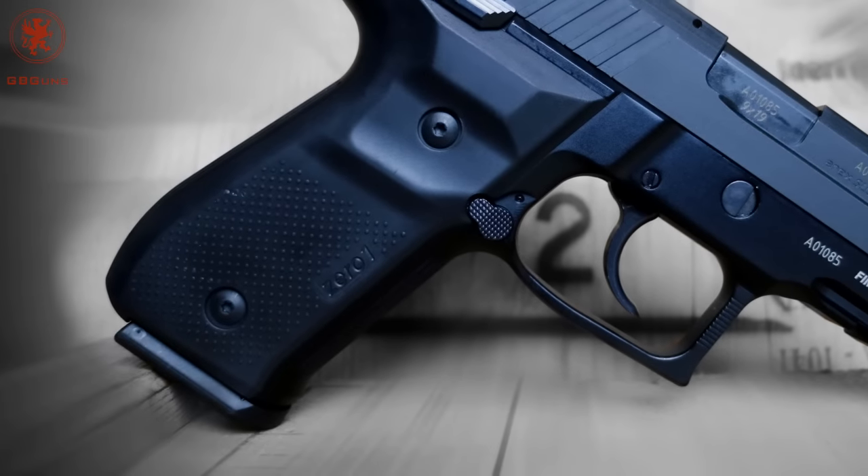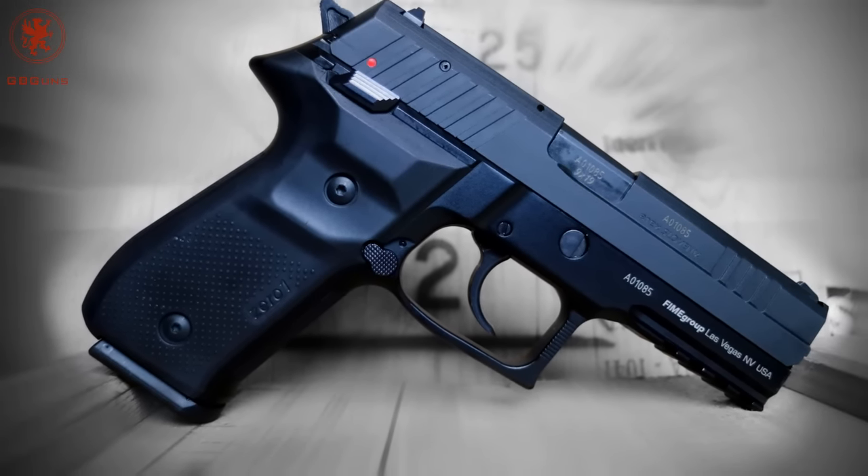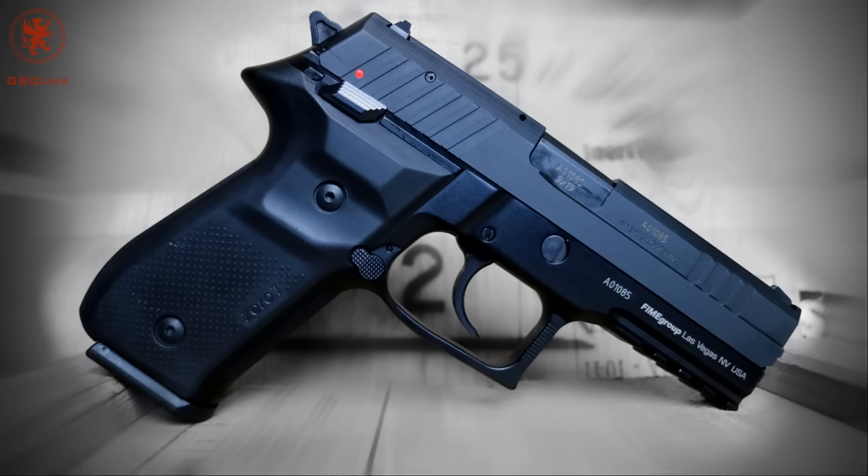Just as I remembered from SHOT Show, excellent accuracy with a trigger that balances the line between range and duty use. The REX-01 may be broad in the hand, but only because they packed it with so many things to like.